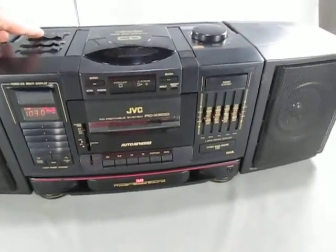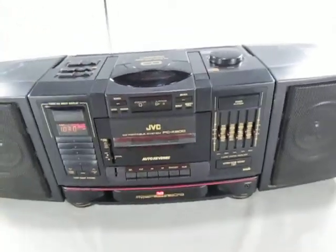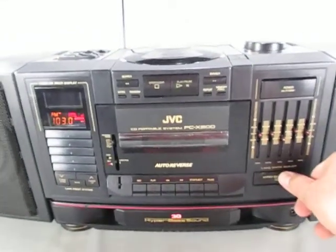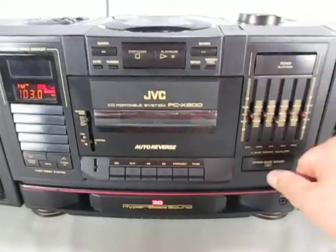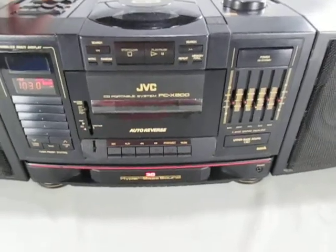Here it goes. It's got the old-fashioned slider button on the top. This is the radio. It's got this hyper bass feature. Okay, so that's the radio — the tuner.